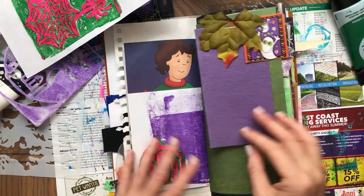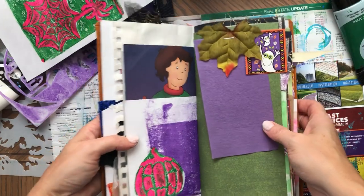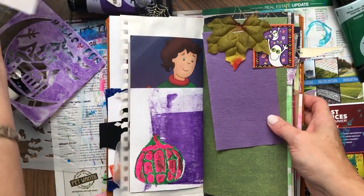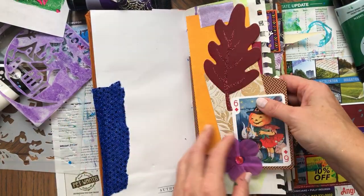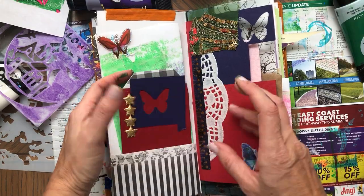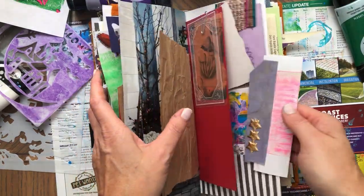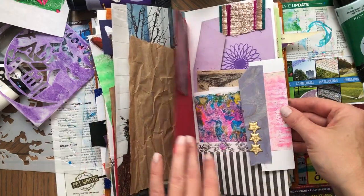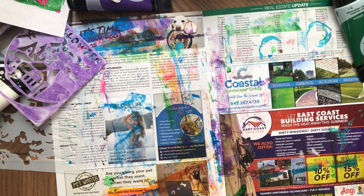What do you think? Do you like it? I think it's so unique. You can use these pages in so many different ways. This journal is coming up next, hopefully. As always, thank you so much for watching and I'll see you soon. Bye bye.